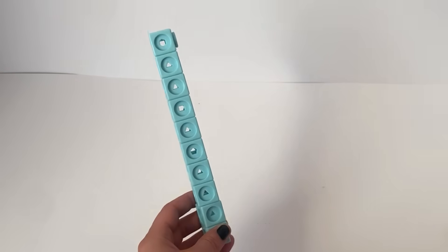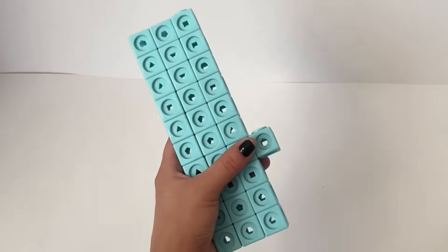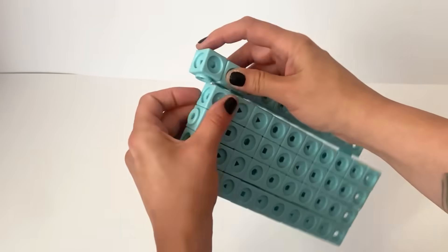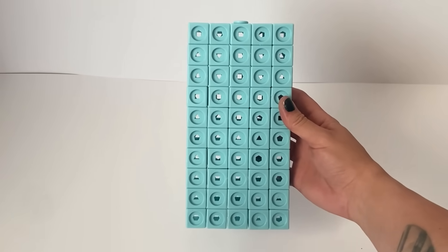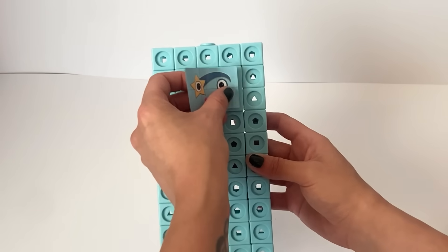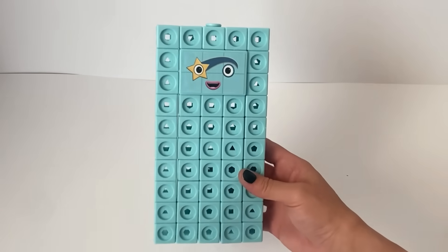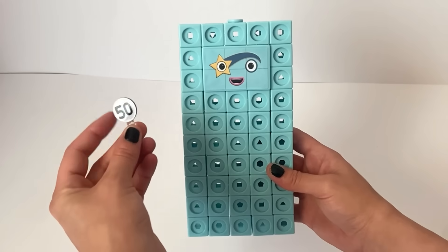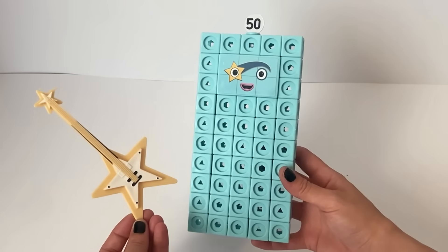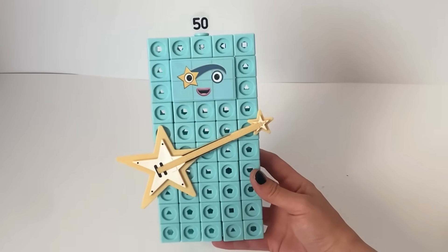Next we are going to build NumberBlock 50. NumberBlock 50 is made up of 50 blue blocks, and we are going to build 50 in the traditional 5 by 10 rectangle. Once we have finished 50, we will put on 50's faceplate — a large blue rectangle. 50 has a large star blue eye, just like NumberBlock 5, because 50 is 5 lots of 10 or 10 lots of 5. NumberBlock 50 also has a numberling, and comes with her rockin' gold guitar which you can stick onto the front of 50. And here is our finished NumberBlock 50.